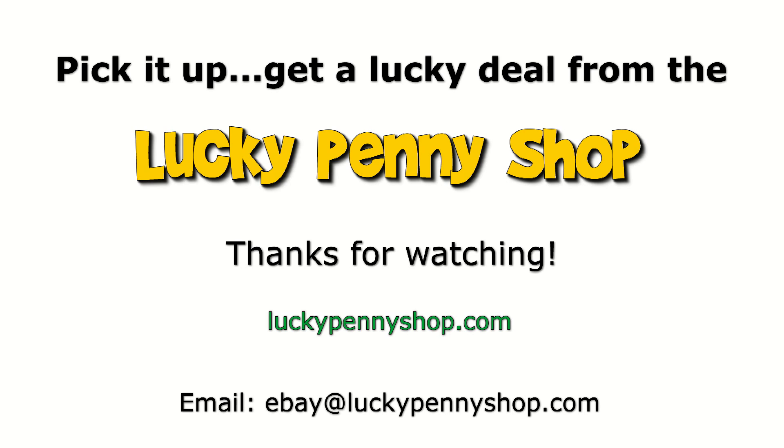Thanks for watching our eBay product video and always remember: if you see a Lucky Penny, pick it up.